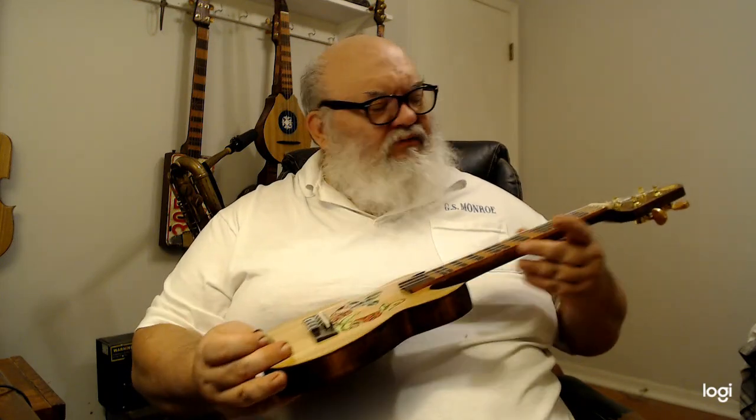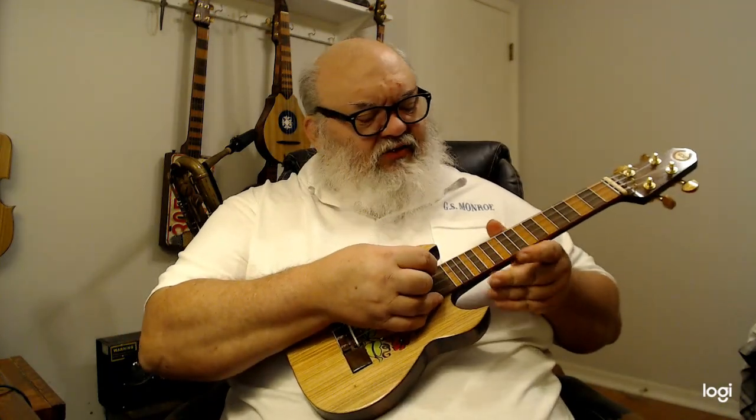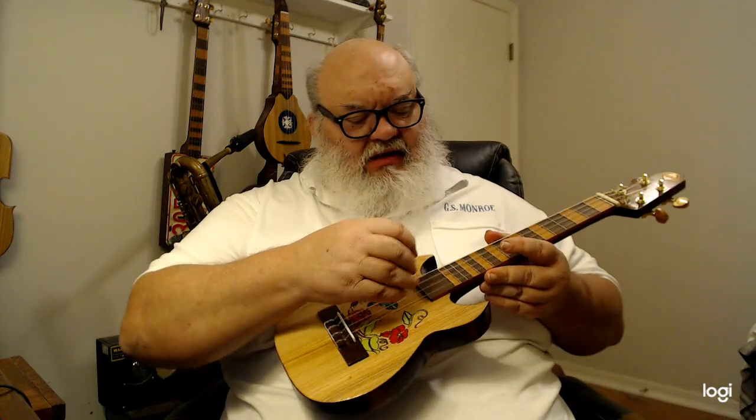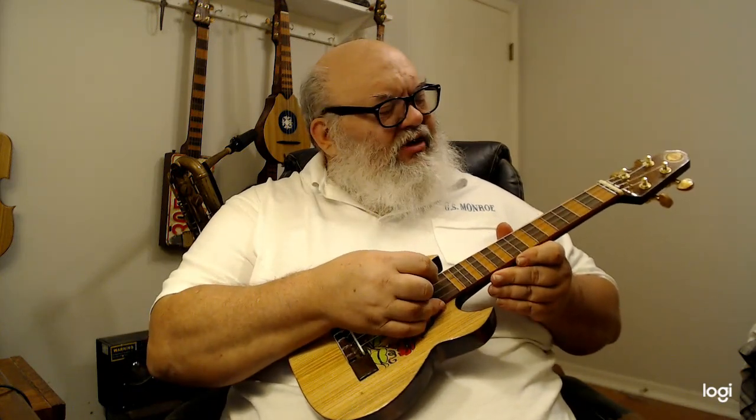I themed these all in songbird themes, basically because with the hole in the back, and in the nature of the Tahitian ukes, there's a bit of a warble if you move it around with the sound hole next to your body.